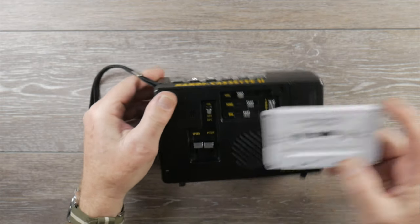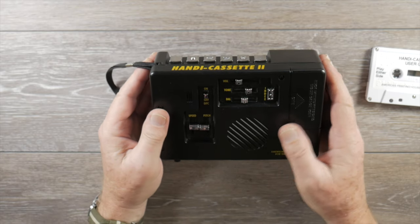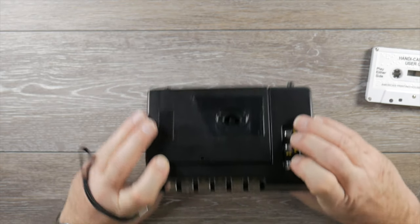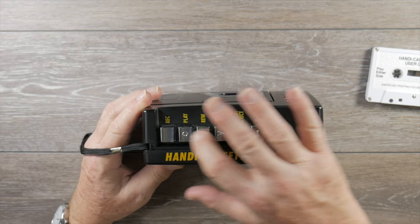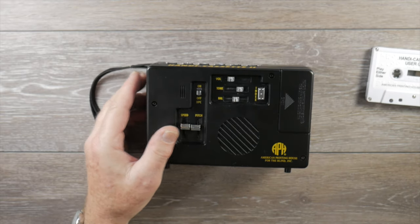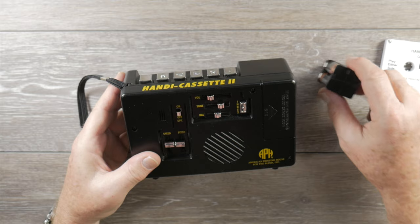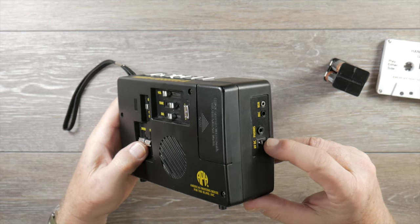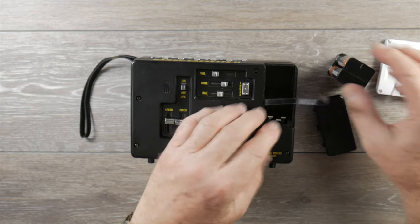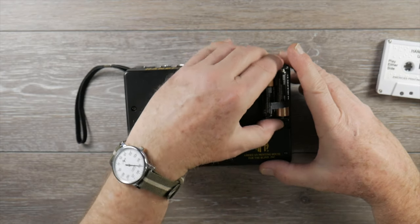The instructional tape that it comes with describes for blind people how to orient the player and find all the controls. On this side you can see where the speaker is, and these two recessed areas form the front. On the other side there are more buttons, and controls on top that are also textured, plus input/output jacks. The unit I have came with a battery pack that uses four disposable AA batteries, but these were also sold with a rechargeable NiCad battery pack, and you can also run it off a six-volt adapter. The battery pack fits into a nice cloth strap well and locks in snugly.